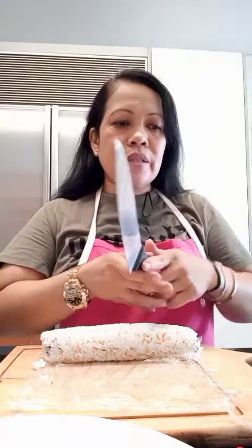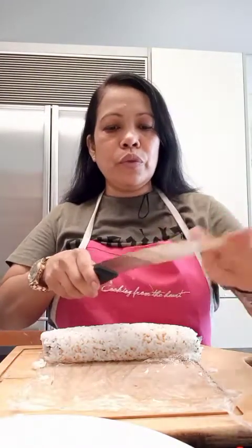It's ready! Hey guys, my California rolls — now we slice. We put a little bit of water on the knife so it will not stick to the rice.